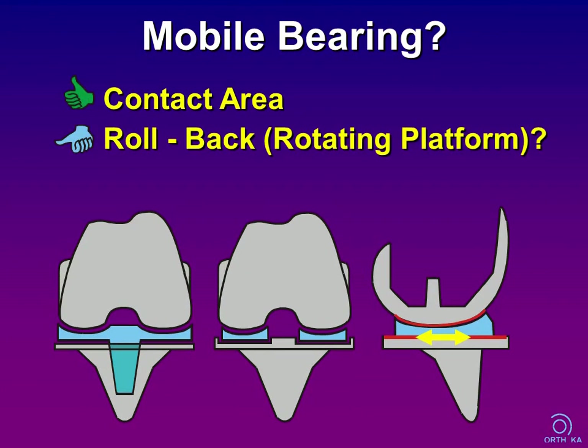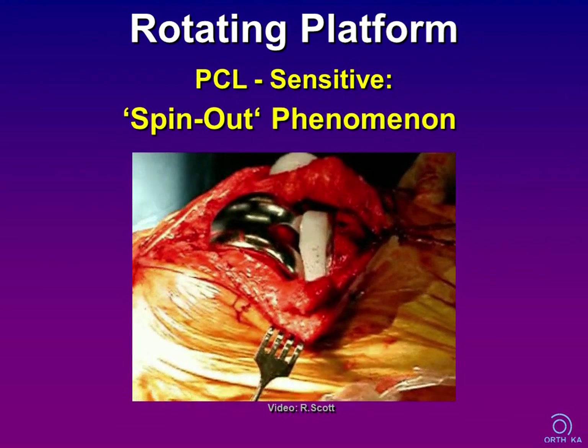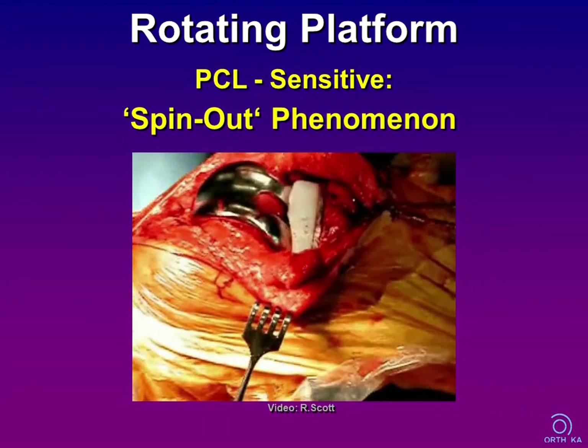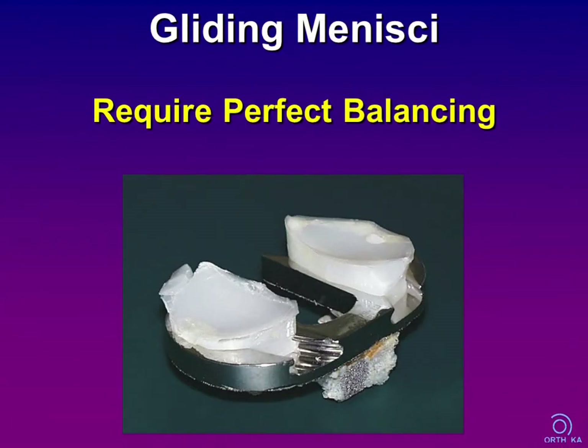With mobile bearings, we have an additional gliding interface, and these designs require a high degree of ligament balancing. For rotating platforms, Richard Scott has shown that too much PCL tension may lead to the spin-out phenomenon. Gliding meniscus designs require perfect balancing for proper work; otherwise they might dislocate or show polyethylene overload, as in this case — note there is no peripheral containment and the polyethylene menisci are relatively small.